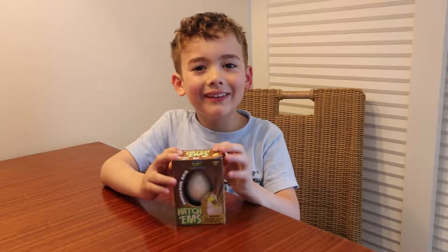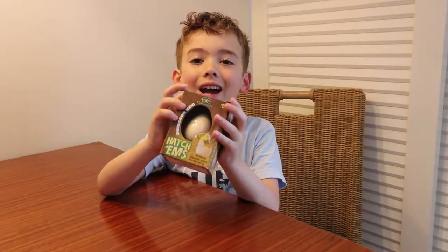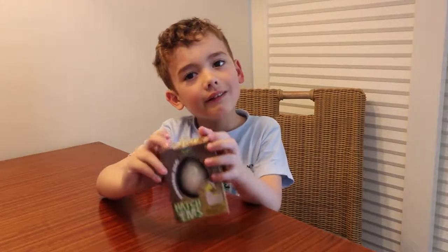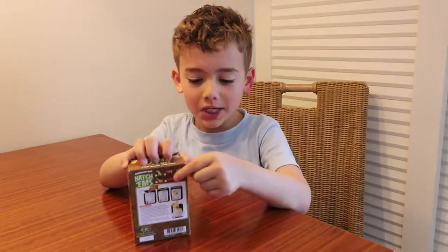Hello, Hot Friends. Today we are going to be opening this dinosaur egg. It's not real, but it has a fake dinosaur inside.